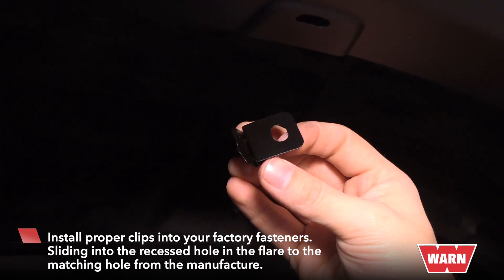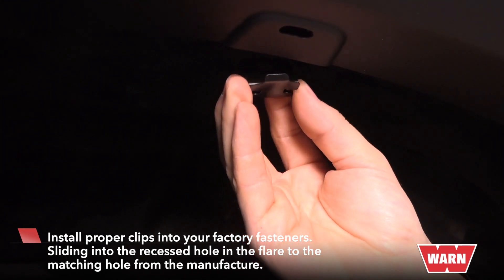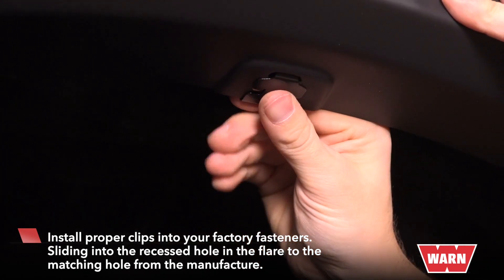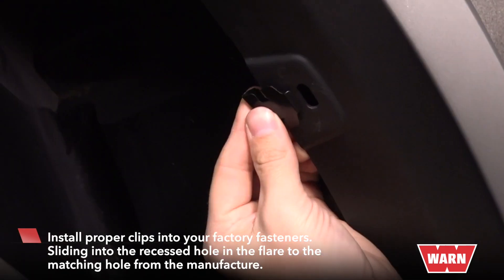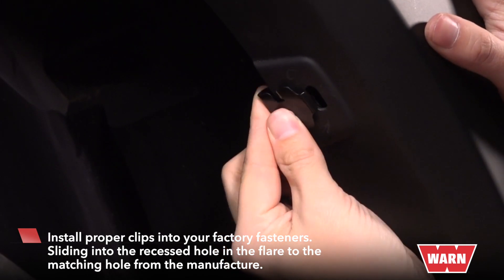The final step is to install the clips into your factory fasteners. Place the clip into the recessed hole in the flare to the matching hole from the manufacturer. This fastener gives you the variance to adjust your flare.